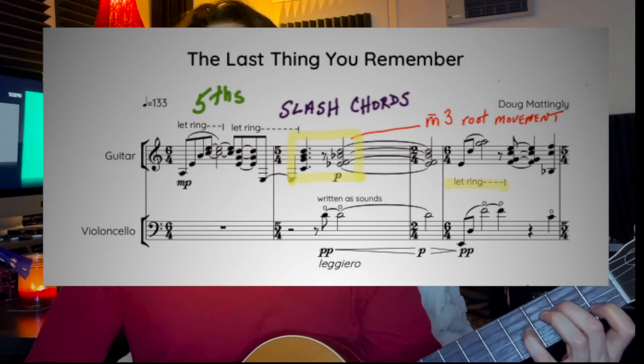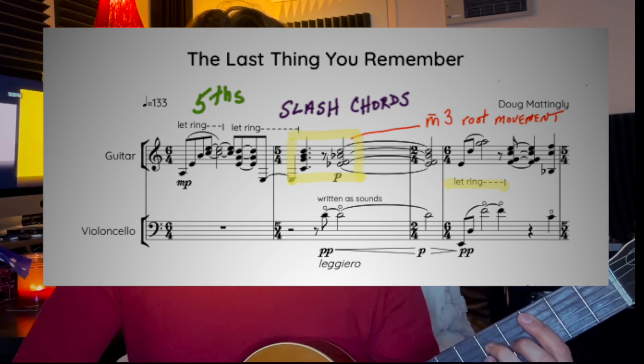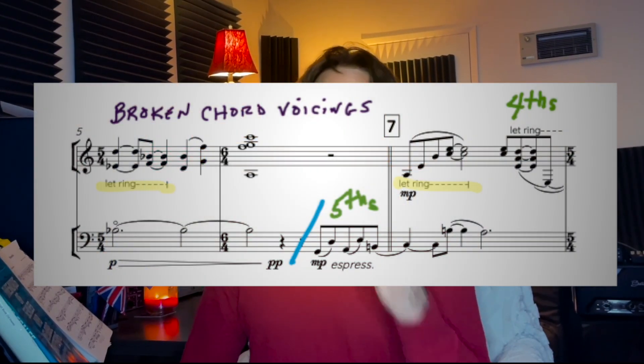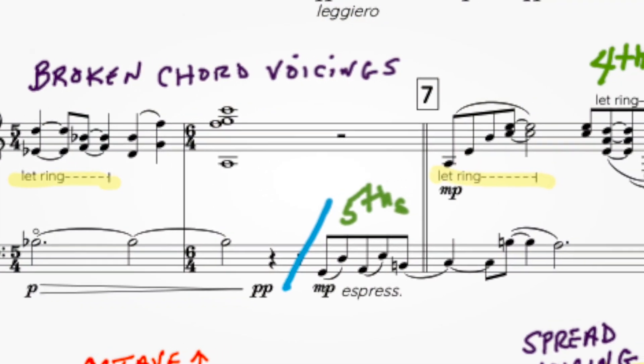Even though I'm writing a through-composed piece, I am really coming from a jazz perspective harmonically. Going through the score a bit: the first idea is the bottom part of that A minor chord, a fifth, which gets introduced right away. Immediately, slash chords — G over a C, B-flat over an E-flat — and the cello comes in with a little pickup that is also fifths. That whole Joe DiOrio idea of breaking up chords can be found throughout the piece where it says 'let ring' for the guitar part.